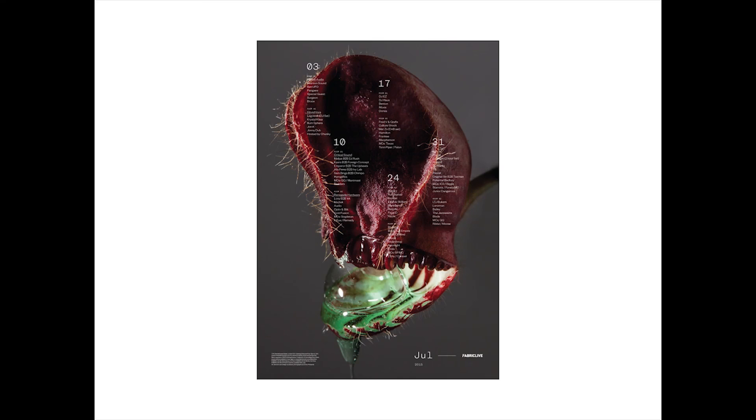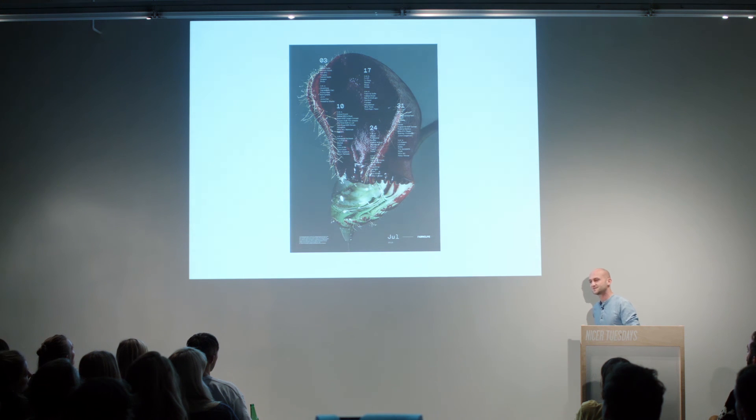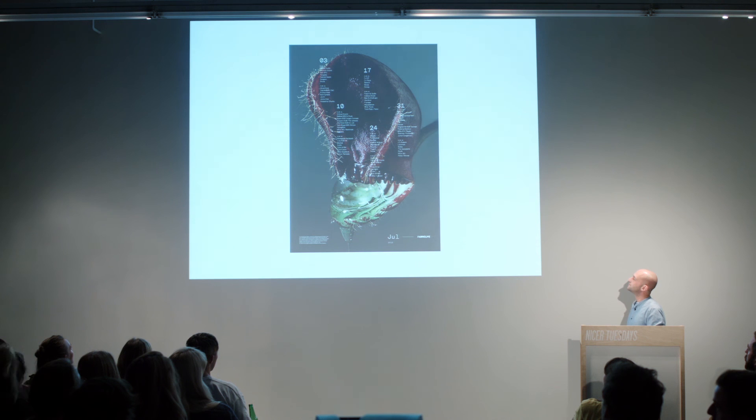After the mushrooms, why not carnivorous plants? This time we drove to the south of England to find a carnivorous plant specialist, spent the whole day looking for the weirdest plants ever, then brought them into the studio and photographed them on a very clean background with a bit of arrangement.